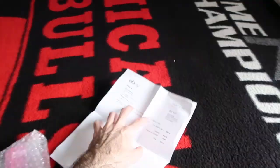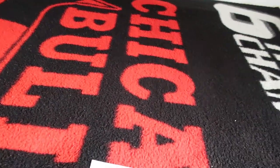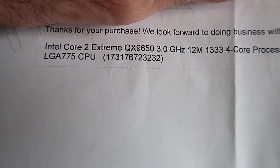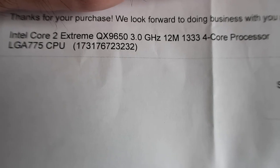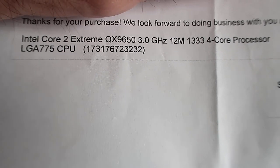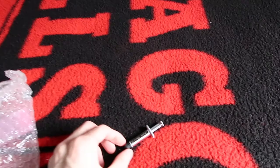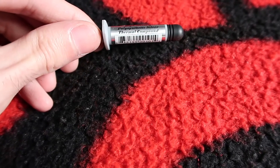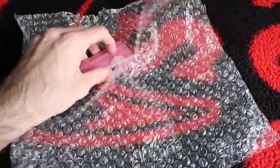All right, so we have the Intel Core 2 Extreme. That's what's in this baby right here, along with the thermal paste right here — high density poly synthetic silver thermal compound, aka CPU paste. And here's the baby right here.